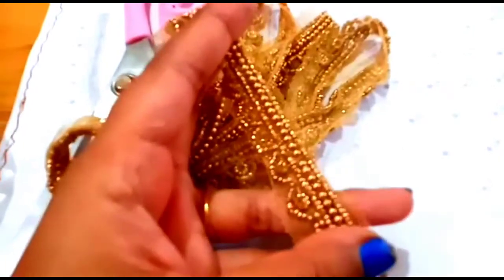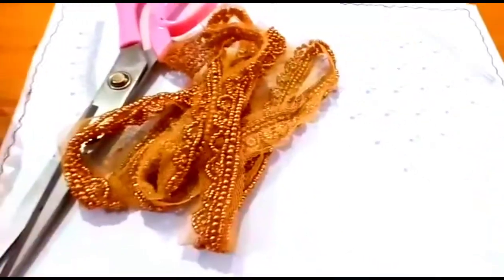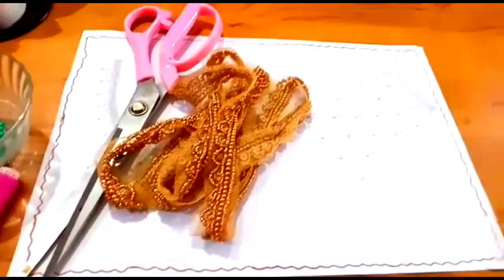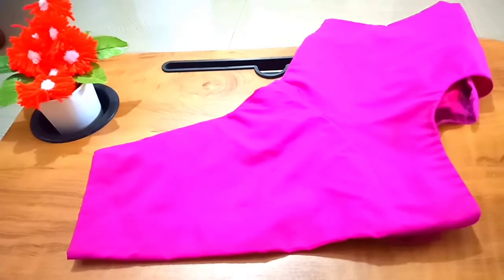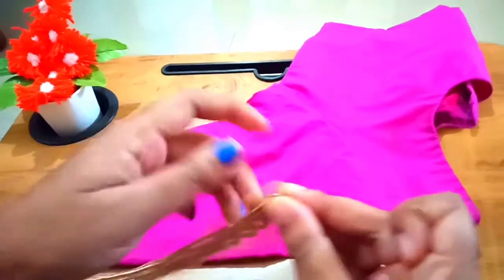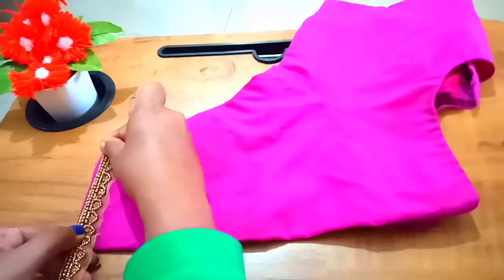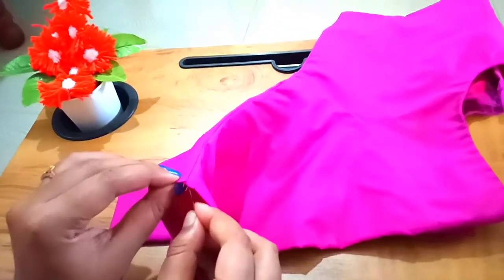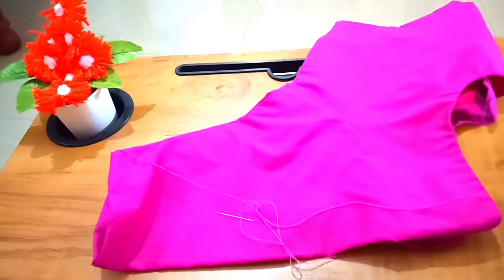It is the top. This is our handwork to make a lace top. Then we will put it in the blouse. This is the right one. I will put it in the right one. Then we will put it in the blouse. This is our lace top. Then we can put it in the blouse. If we put the lace top, we will put it in the blouse.